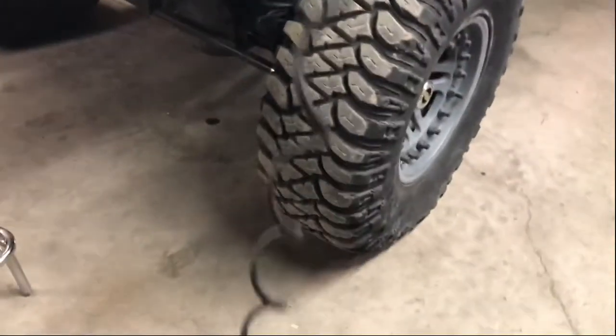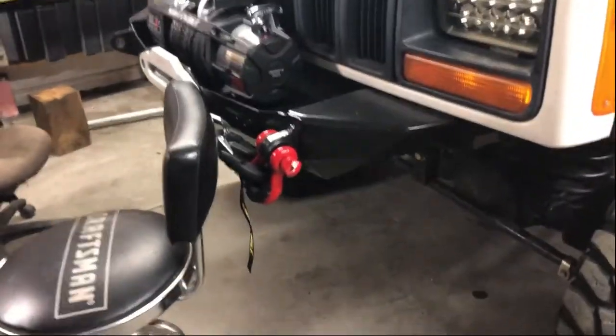Hey guys, you ever had that problem with your CB cables just hanging in your way, swinging in the wind when you're driving down the road? I have that problem with mine. My CB hangs from my roof in my Jeep, so I'm gonna show you how to go ahead and shorten this. Let's go get it done.